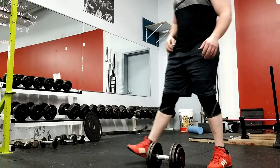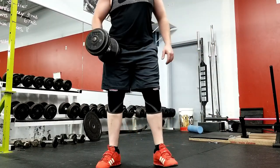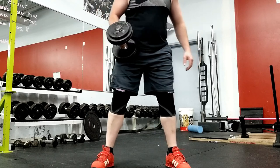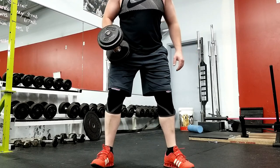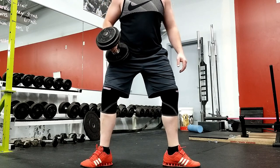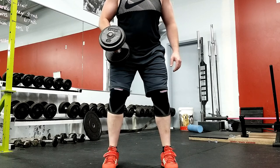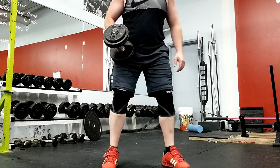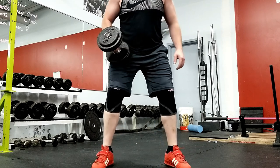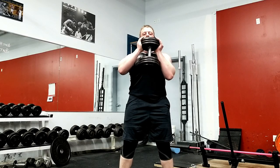When getting set up for the goblet squat, grab yourself a dumbbell and position your feet about shoulder to hip width apart. Play around with the width of your squat stance to find the one that best suits you. Make sure to have your feet slightly toed out — not toed out like a duck's and not completely straight forward. Grab the dumbbell with both hands and place your hands beneath the plates of one end of the dumbbell.